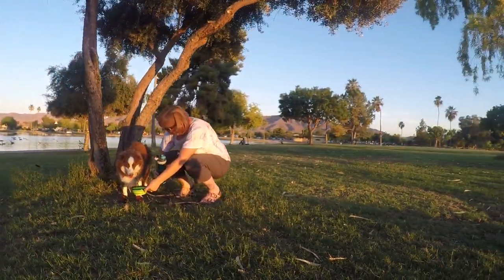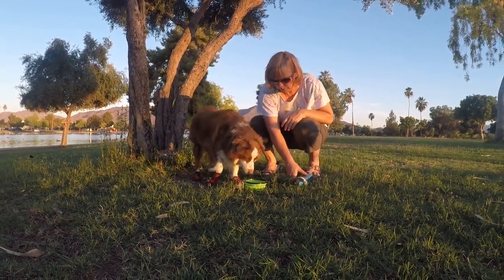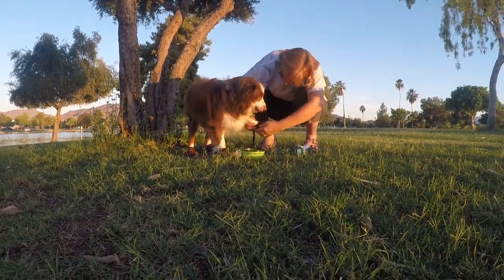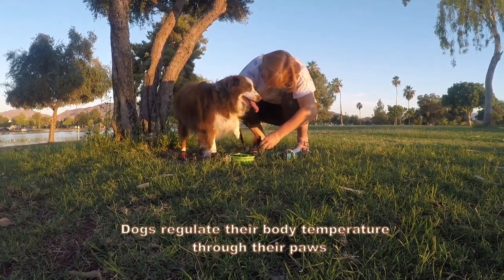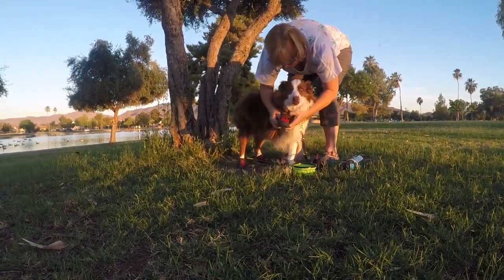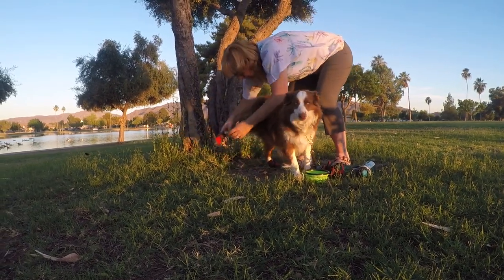When you use dog boots in the summer, it is equally important to take off the boots whenever you can. Dog boots can actually contribute to your dog overheating in the summertime. What many people don't realize is that dogs use the pads of their paws to regulate their body temperature, so wearing boots can hinder your dog's ability to regulate his or her body temperature.